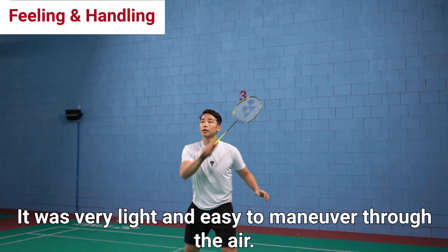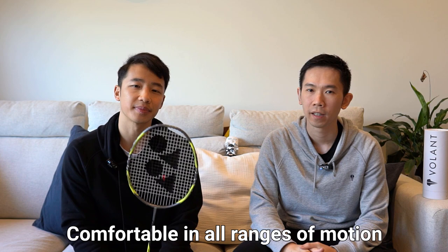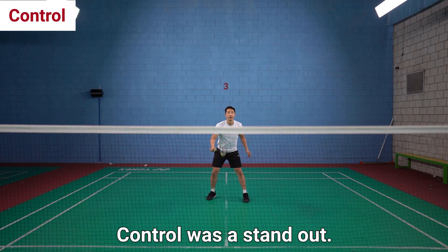How did it play? Well, while we already knew that this would be light because it's only 83 grams, it also had a light profile when maneuvering and swinging. It was comfortable to use in all range of motions. In true Arc Sabre fashion, control with this racket was a clear standout, in combination with its smooth feeling and handling.